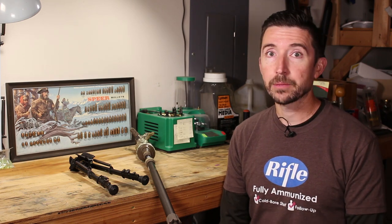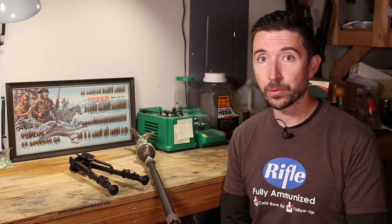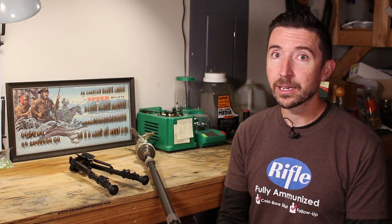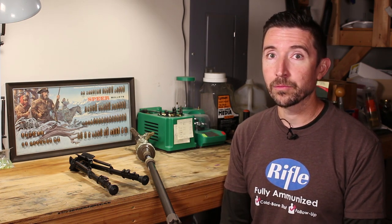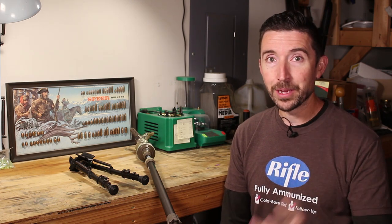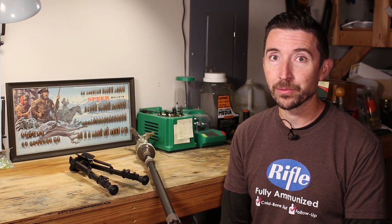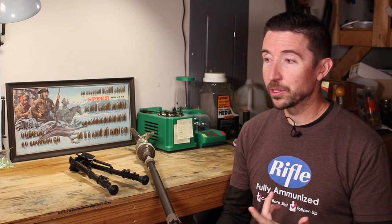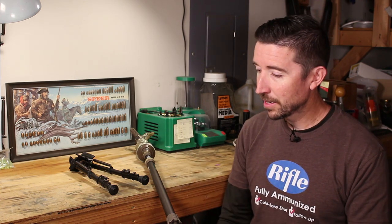Today we're going to be talking about shooting sticks because Leonard Voorhees, who is a constant commenter on all the videos — and you really need to check him out because this guy really especially understands optics and he's helped to enlighten me on some of the topics we've been getting into — was asking me to talk about shooting sticks, which is pretty fortuitous.